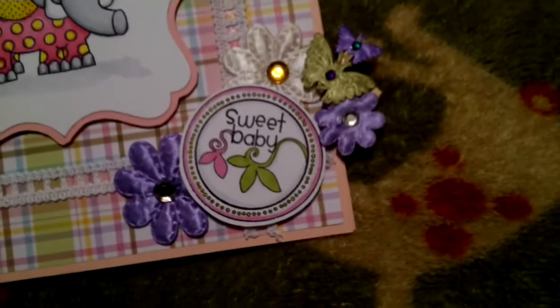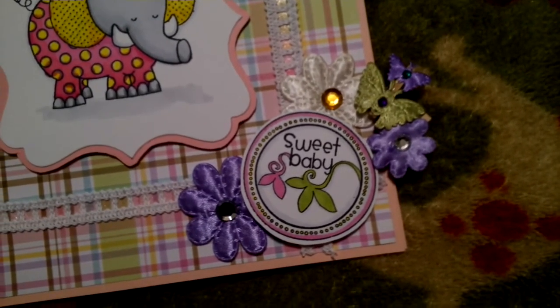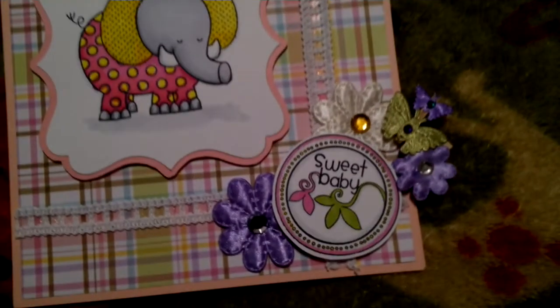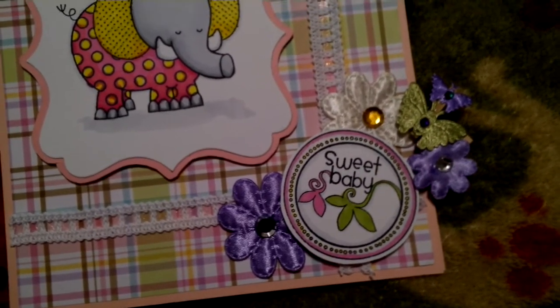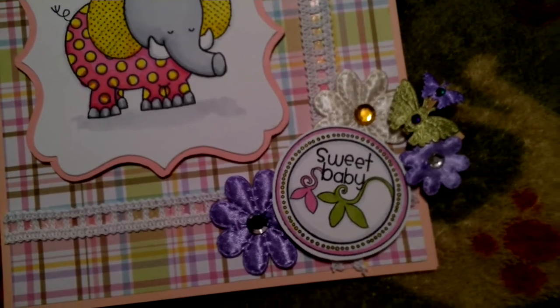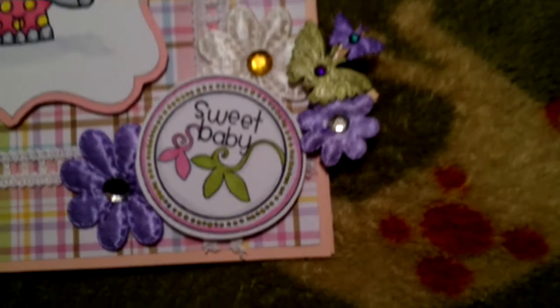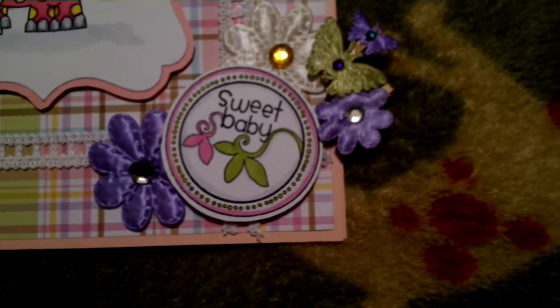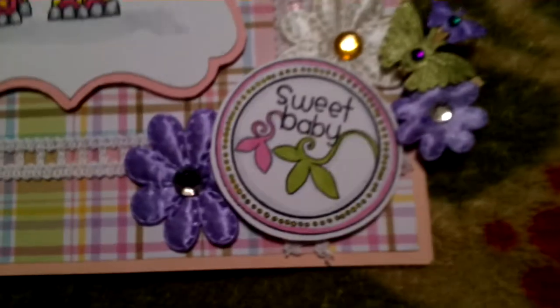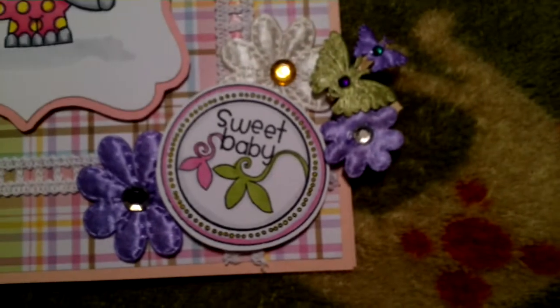This stamp here is also a Recollections stamp from their Christening set. I colored that with Copics — well, one Copic and some Bic markers. I decided just to outline it in pink because I didn't want the pink to be too overwhelming. And then I blended it a little with the gray.